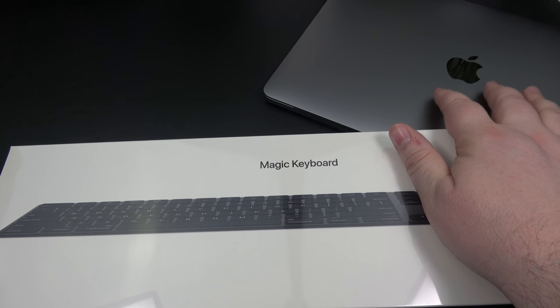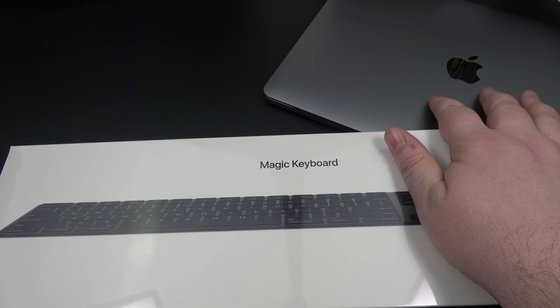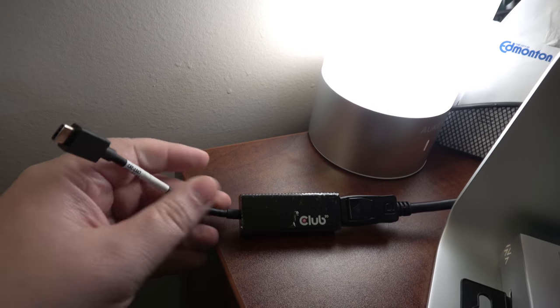I use this MacBook Pro in conjunction with a 4K monitor. This is the 4K monitor I use — it's from BenQ, a 4K 27-inch UHD monitor. I'll leave a link down below. I have this hooked up to my MacBook Pro via DisplayPort and then into an adapter.